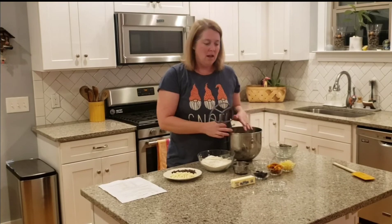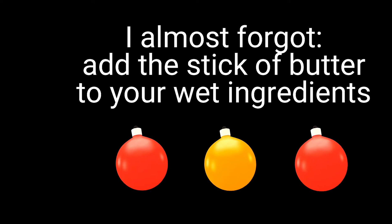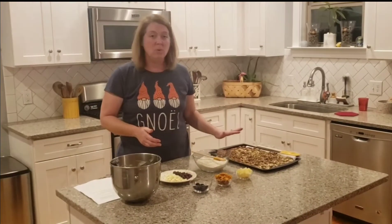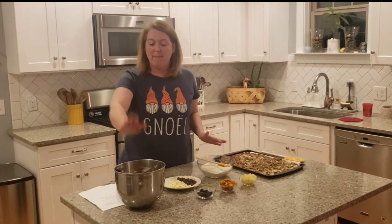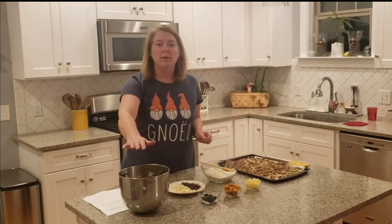Using my paddle attachment, I'm going to cream all of this together while my nuts are working. And when they come out of the oven, we'll let them cool a little bit before adding everything else. My nuts are out of the oven — they are cooling and resting. The timing works out pretty well. These come out of the oven about the same time the sugars and the butters and all the wet ingredients are creamed together.